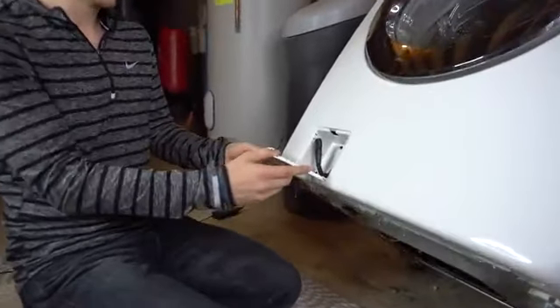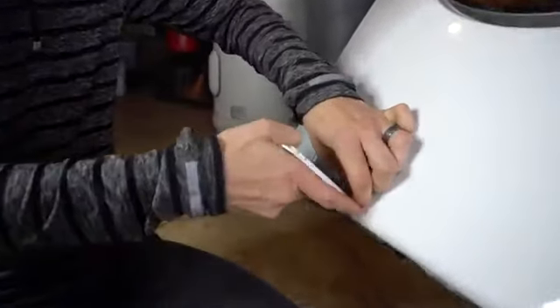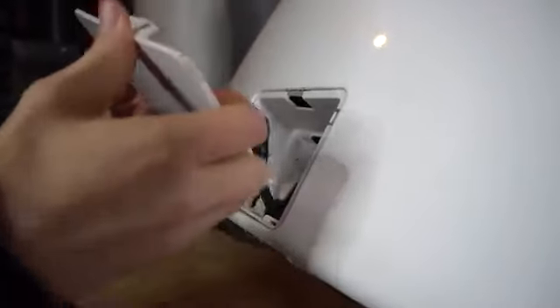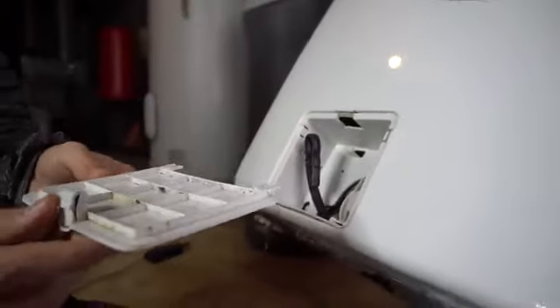If you have a door like this, after you put it down, if you just press down on these tabs, you should be able to just take that whole door out so it's not in the way.